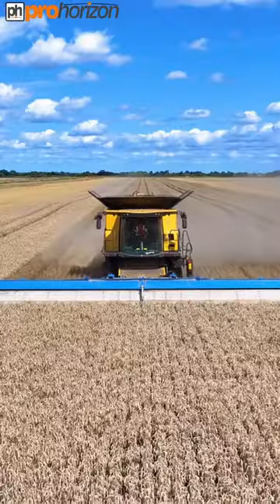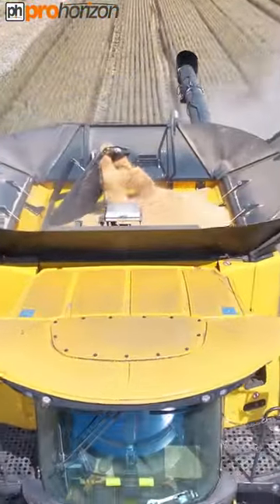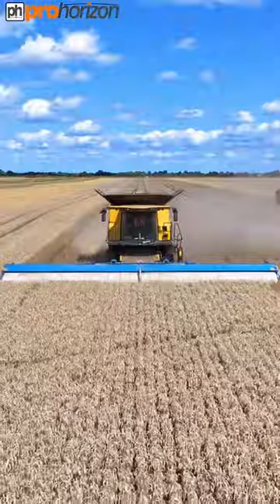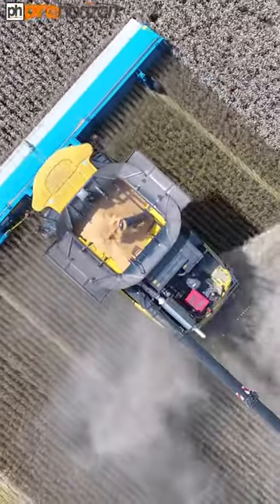Kieran, there he is, in the New Holland, a 12-metre Shelbourne Reynolds stripper header. And Kieran is stripping the head off this feed wheat.